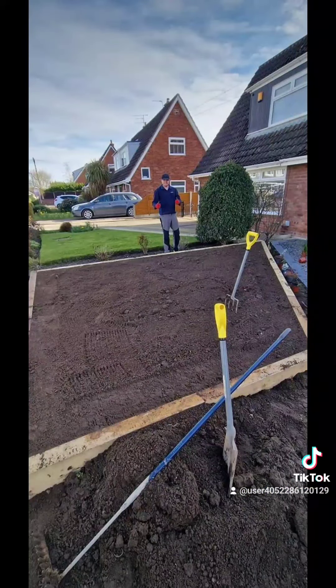As always, thank you for watching. I look forward to the next video where I'll be showcasing a full lawn renovation from start to finish.